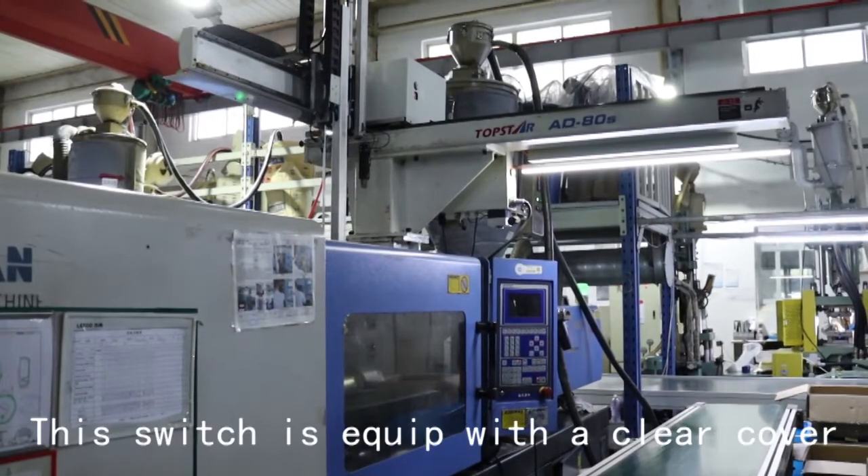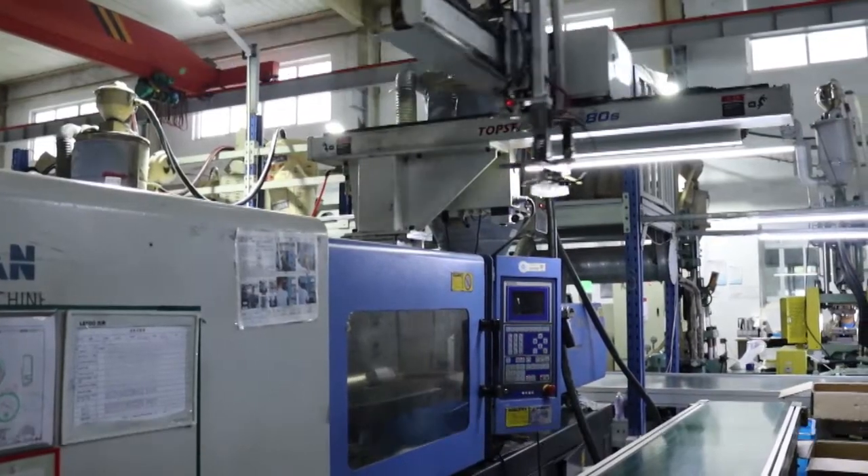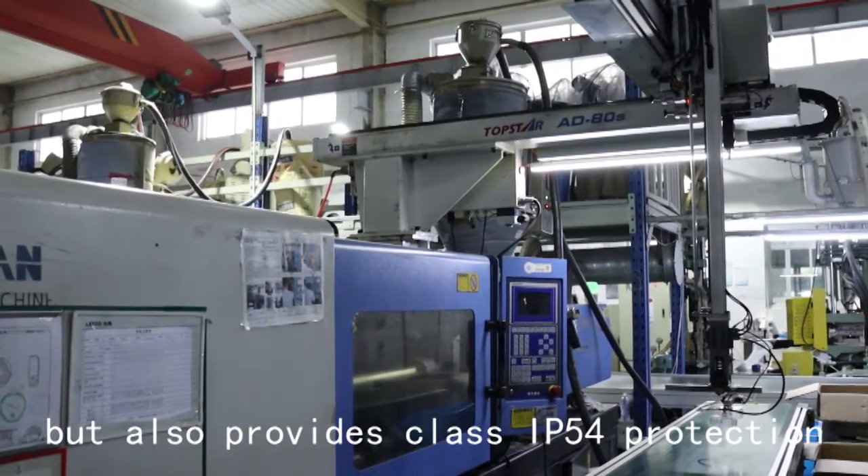This switch is equipped with a clear cover that not only protects the adjustment knob from being moved involuntarily, but also provides Class IP54 protection.